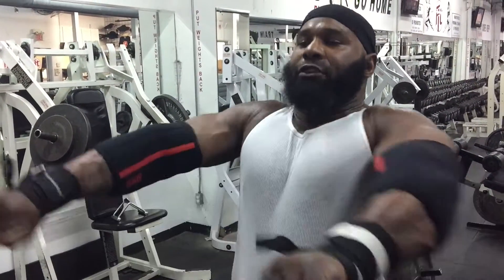It's simulating breaking the bar. You break the bar bringing it down, and you bend it back when you're coming back up. And that's the proper way to execute the bench press.